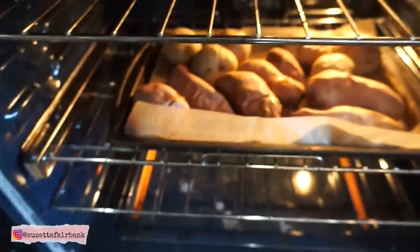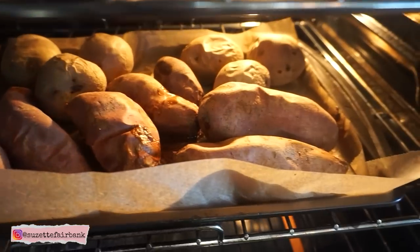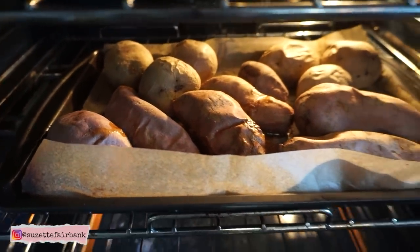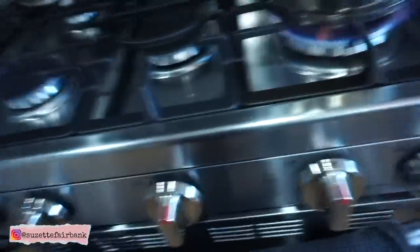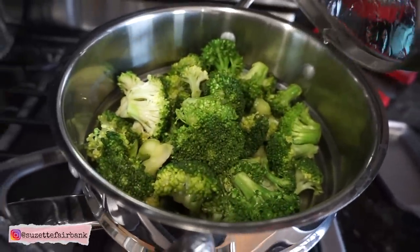Here are the sweet potatoes and potatoes that I am baking at 400 degrees for about 30 to 40 minutes or until they're done. You could also boil them but I prefer baking because I feel like the flavor stays with them when I bake them. Okay, let's get started with the steaming.